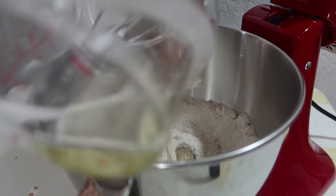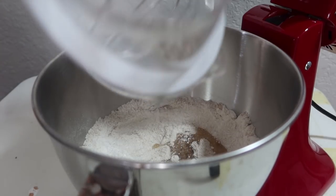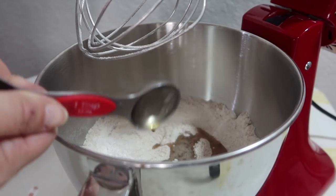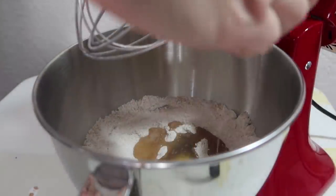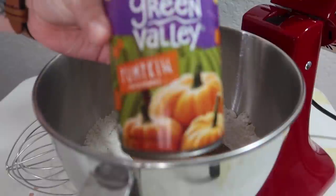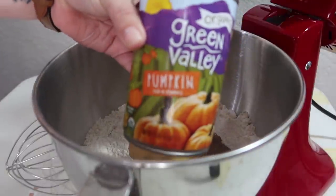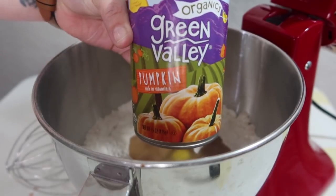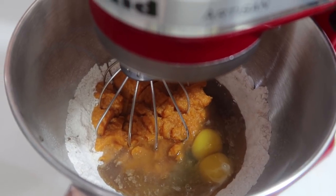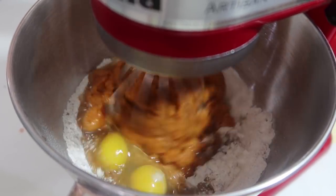Now we are adding in half a cup of vegetable oil, one tablespoon of vanilla extract, two eggs, and a can of pumpkin — not pumpkin pie filling, but a pumpkin puree. Now I'm just going to beat this until everything is well combined.